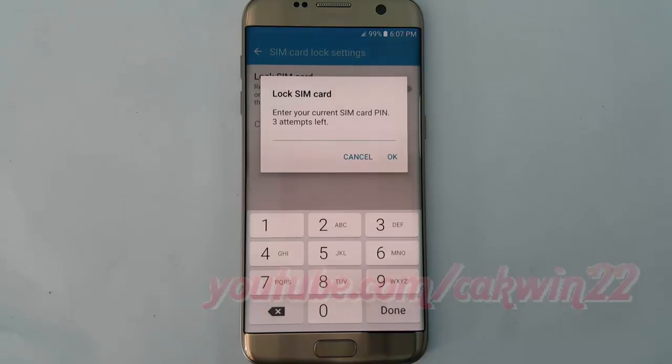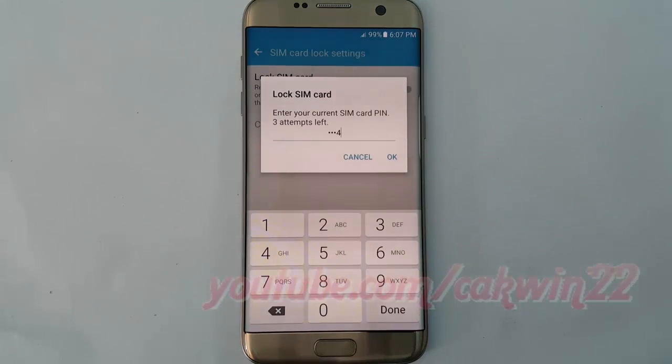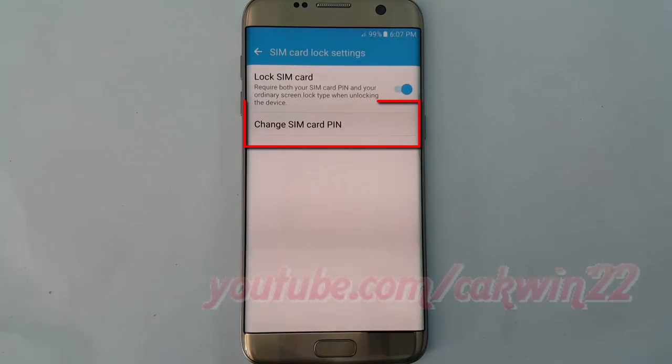Enter your current SIM card PIN. 3 attempts left. Tap ok. Tap ok. Tap change SIM card PIN.